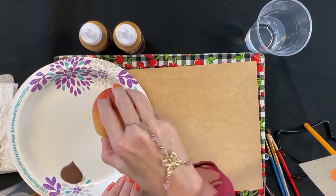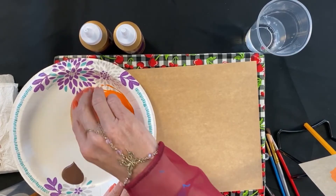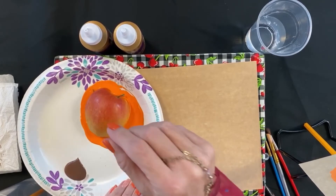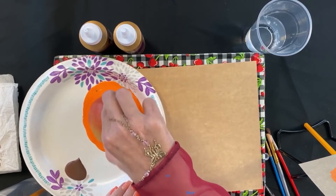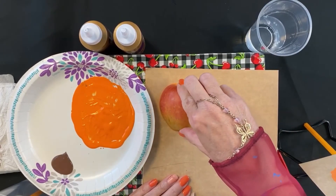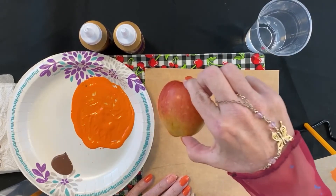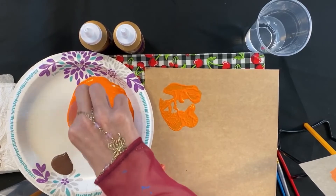We are going to take our apple and run it through the orange paint and slide it around, and after we've got it on there real good — and if you want you can even take your paint brush and paint it on there — we are going to take it and put it on our paper and hold it for just a second, then pull it up. And don't worry, we'll show you what to do if it doesn't fill all the way in.